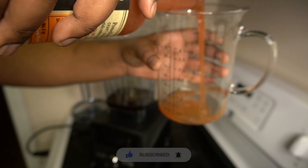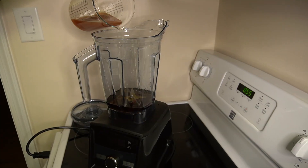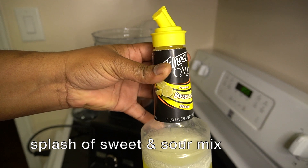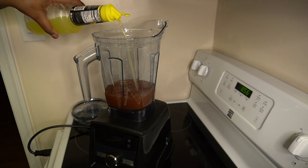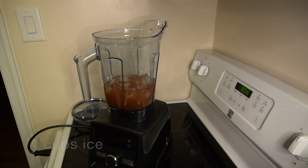You also want to go in with eight ounces of your blood orange mixer. For traditional amaretto sours the ratio is one part liqueur to two parts of the sour part. I actually went in with a little splash of that sweet and sour mix — that's the traditional pairing with amaretto sours and I really love the sourness of it. Then I'm gonna go in with four cups of ice.